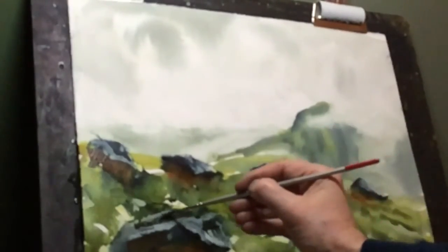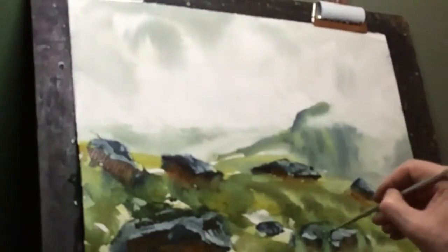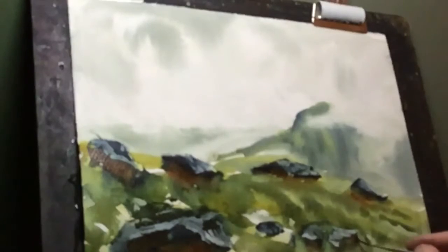A very strong paint on the rigger, cutting in some cracks in those rocks and flicking up some grasses — again just adds a little bit of detail to this more important part of the painting.